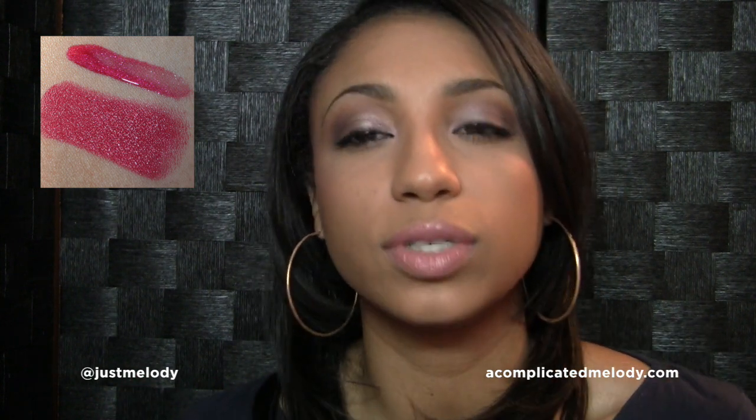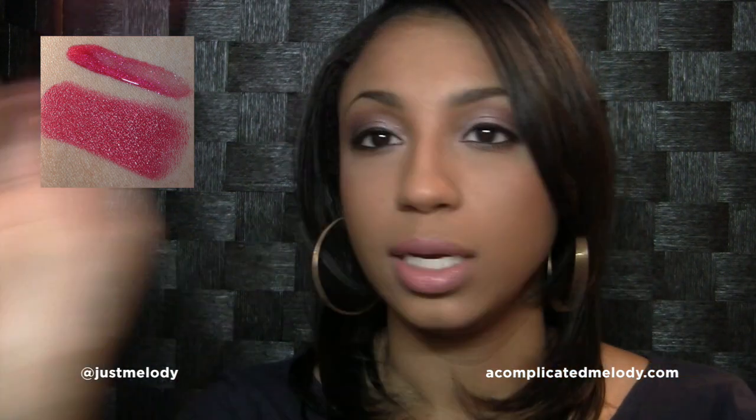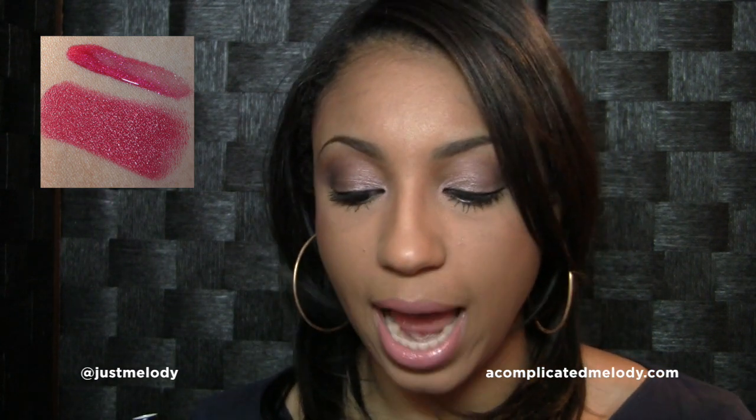Lip glass is just kind of lip glass — there's only one finish you're going to get out of it. It could be cream, glittery, or shimmery, but other than that you're limited to the finish. With lipsticks, though, you can go from matte to super shine, and with that being said, this one is a metallic finish.